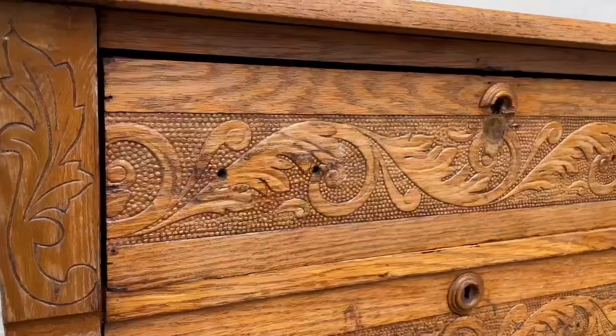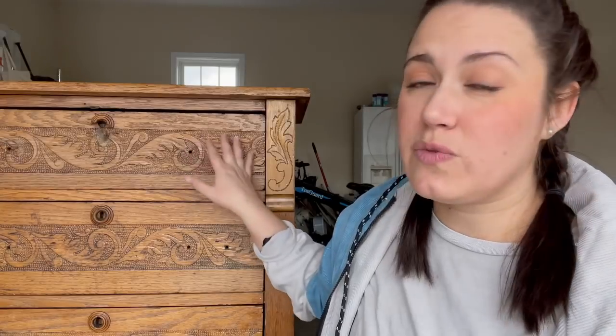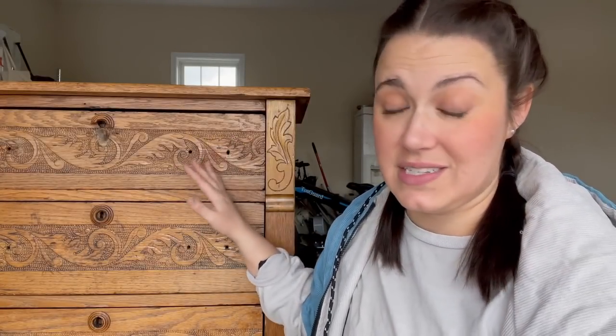I was worried about using a sander because I was scared I was going to lose all these really beautiful little details on the door fronts. And if you have any experience using a stripper, the goopiness is just a pain in the butt — I was also worried I was just not going to be able to get the goopy mess out of the little details as well.